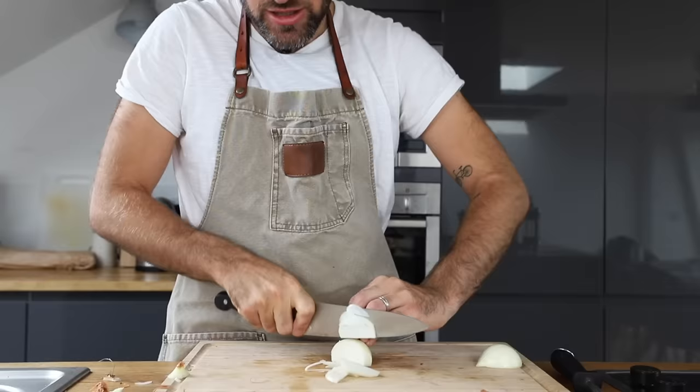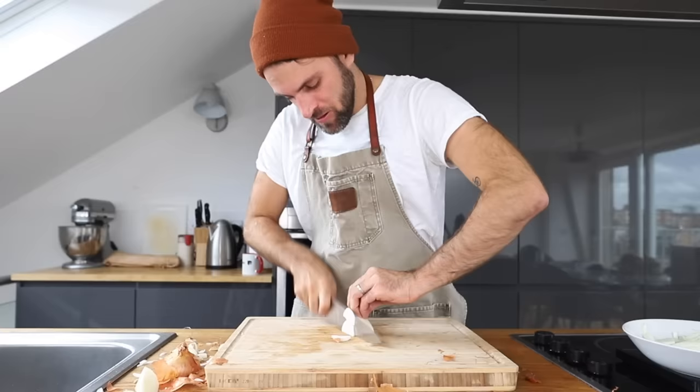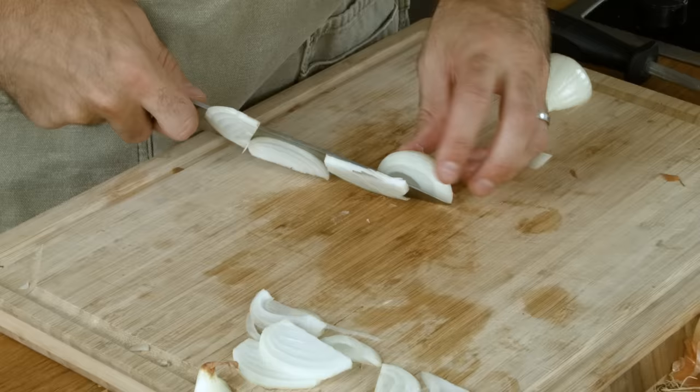She says the knife needs to be an extension of your arm. When the piece becomes so small, just flip it down and continue forward.